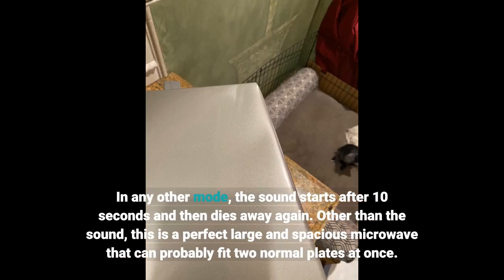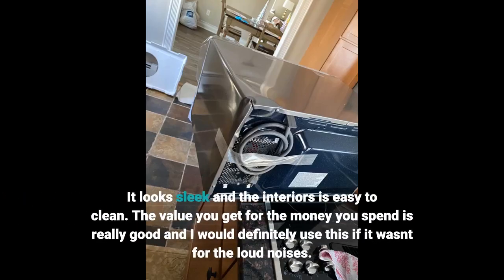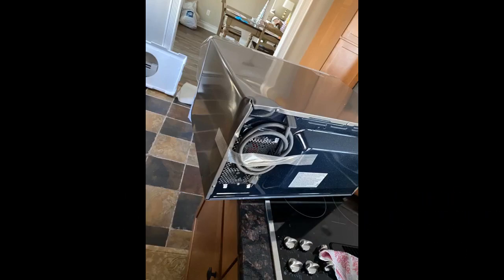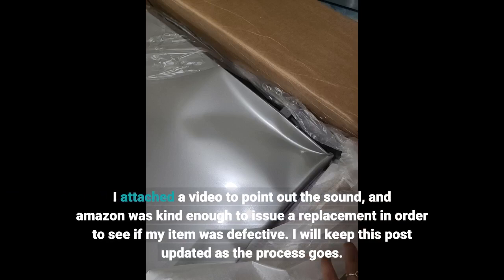Other than the sound, this is a perfect large and spacious microwave that can probably fit two normal plates at once. It looks sleek and the interior is easy to clean. The value you get for the money you spend is really good, and I would definitely use this if it wasn't for the loud noises. I attached a video to point out the sound, and Amazon was kind enough to issue a replacement in order to see if my item was defective.